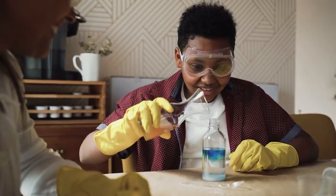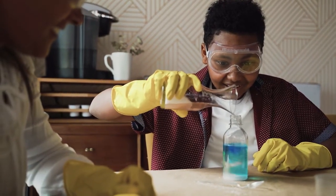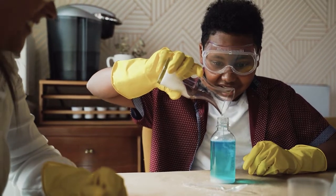But before we start, let us tell you something about this experiment. Learn science and a few cool tricks at home with this experiment. This is a great way for entertaining kids, but you're never too old to try it. You can do this version right away with the stuff you've already got.